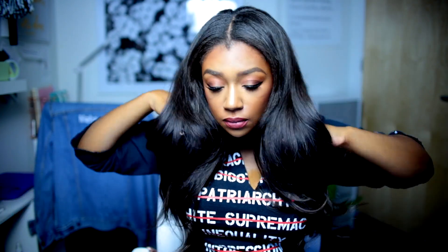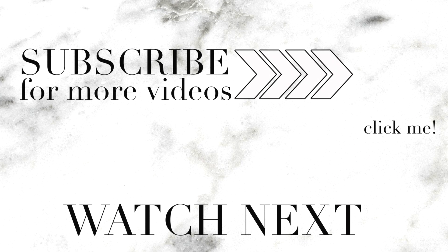Now you just begin to air out your hair and we are finished. By the way, I'm obsessed with this shirt because these are all the things I hate in this earth and they're crossed out on the shirt — so you know where I stand. That's it. Thank you guys for watching, thanks for spending time with me today. I love you guys so much and I'll see you in my next video. Bye!